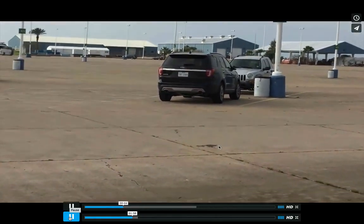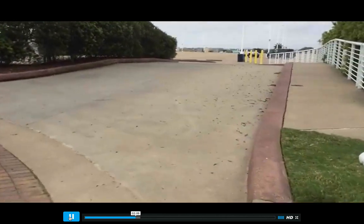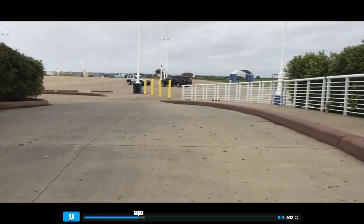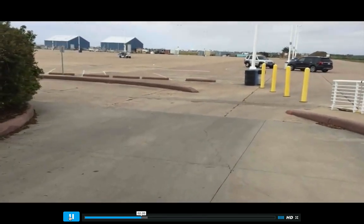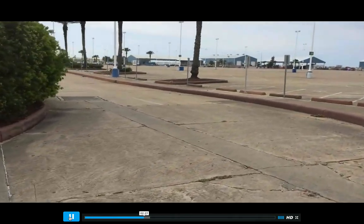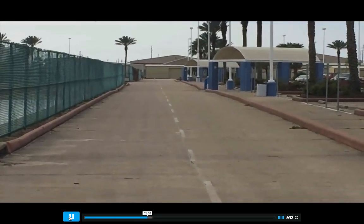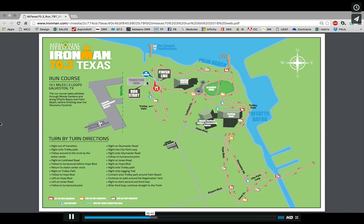Here's the transition area. Obviously there are cars here, but it's a nice big transition area. This is basically where the course used to take you on loops two and three, but this time at Galveston you will not run this section at all. The run course itself starts right here heading down the trolley path. I included that section just to show you that it's been taken out from the map, and the run starts right here. It's most likely that the club tents will be off to the right, and then you're going to run down this section, U-turn around, and come back down the other side. The next footage is Lockheed Road, just an out-and-back.